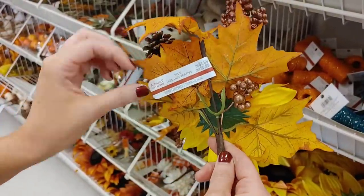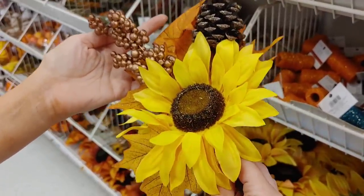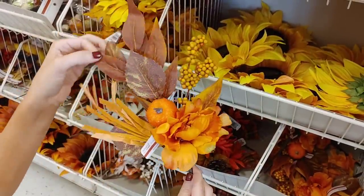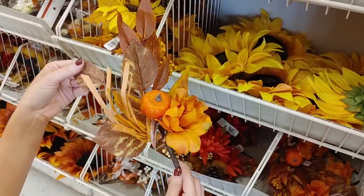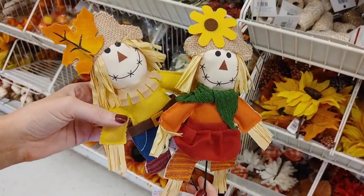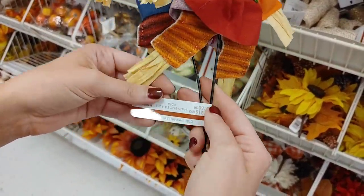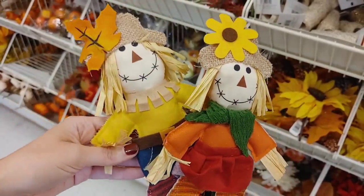If you like to decorate with sunflowers, they had a lot of sunflower picks. This one was $4.99, which was a great price — it was quite large. I never really use sunflowers in my decor but I think they're beautiful, especially for early fall. This pick with the pumpkin and brown tones was also stunning.